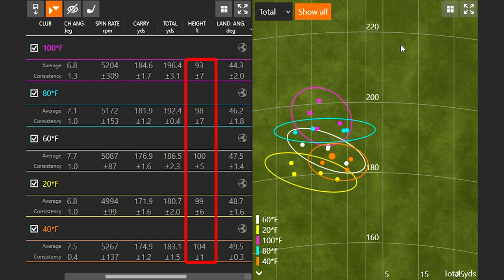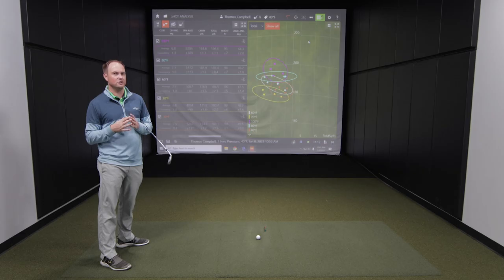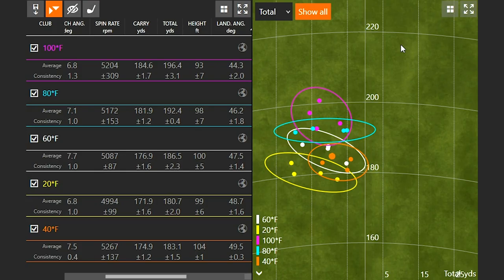You'll notice the ball height as well: at a hundred degrees Fahrenheit the ball actually flew just a little bit lower, while at twenty and forty degrees Fahrenheit the ball flew just a little bit higher. I want to do more testing outside in the spring in Minnesota with real temperature changes to see the stopping power across the board. But it's really interesting to see that trend — a change from forty-four point three to forty-nine point five degrees landing angle is quite significant. The dispersion pattern shows I was hitting it in about the same spot with a slight draw throughout.